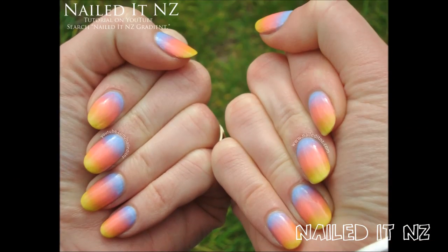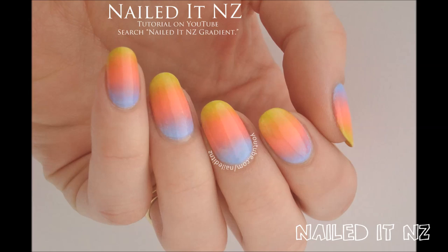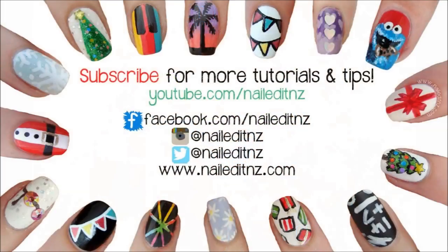And here's the finished look! I hope you liked this video and if you did please give me a big thumbs up and subscribe to my channel. I've got heaps more tutorials coming. Tag me on Instagram at nail.nz for all your recreations — I would love to see them. Thanks for watching and I'll see you later.